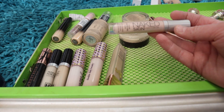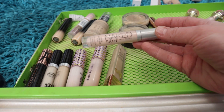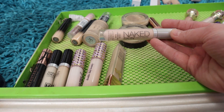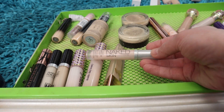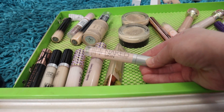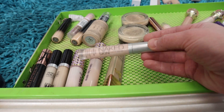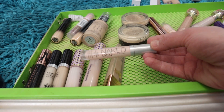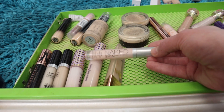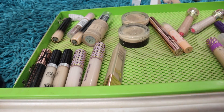I've got this Urban Decay Naked Skin color correcting fluid — this is a discontinued product and I really should declutter it because it's got some age on it. It's the pink shade. I kind of like to keep it around as a color reference, and I have actually used it more recently — the consistency is still good. Because it's discontinued, I just don't reach for it as much, so I'm going to hang on to it.